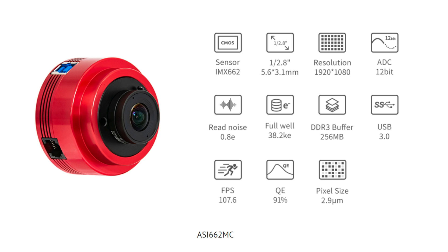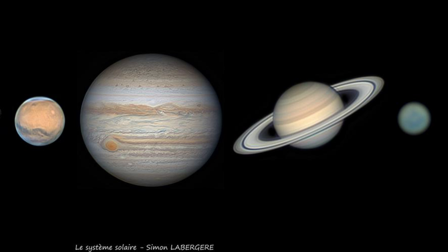The 662MC is a 2 megapixel, 1/2.8 inch sensor with a quantum efficiency of 91% and a full well depth of 38,000 — both higher than the 224MC. Frames per second is 107, a little slower, but pixel size is smaller at 2.9 microns, so you'll need less of a Barlow. There's also the QHY 462, which is a similar camera. Some samples of the 662MC are shown here.